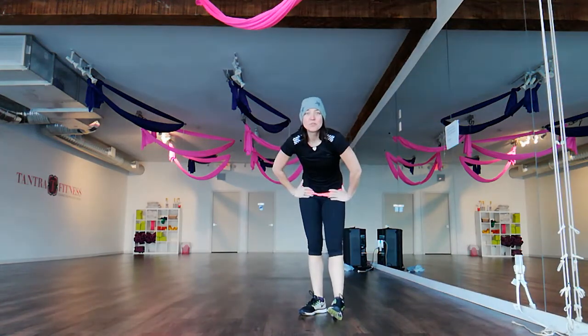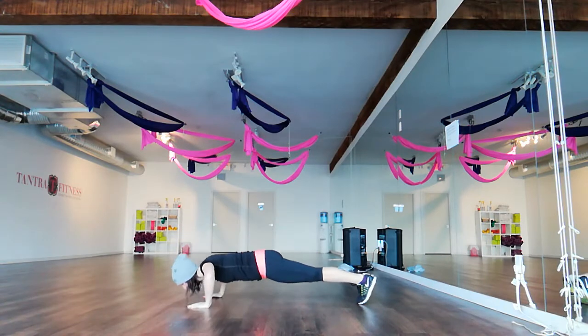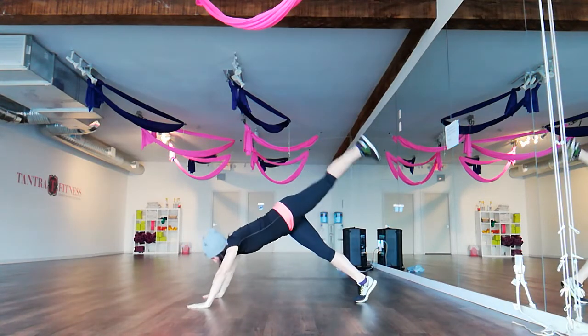Hi guys, welcome to the session. Here we go. Push-up. Push-up and leg raise.